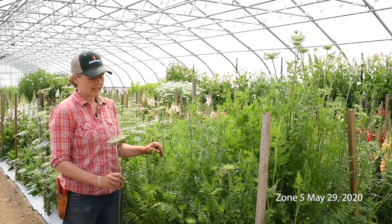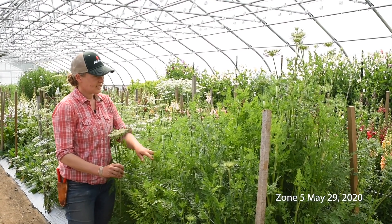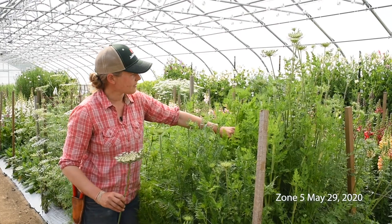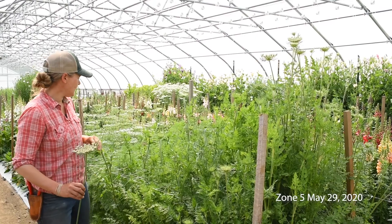You can see this is Dara right here, just starting to color up. You can see how tall the plants are. These will have really sturdy stems, and we anticipate it getting even taller by the time it's in full bloom.